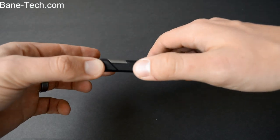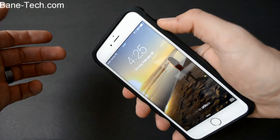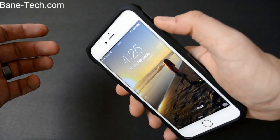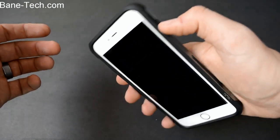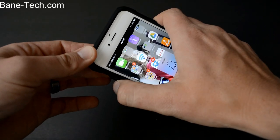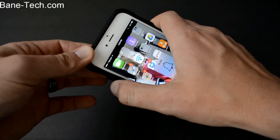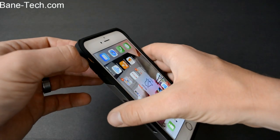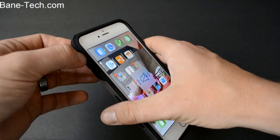On the right-hand side of the case you have the power button that's covered up with a button cover and it feels really good. You still have a nice tactile feel, which is great because I can't stand it when buttons are hard to press on a case. The volume rocker is just the same — it works really well, very nice and tactile kind of feel. And the mute button is very easy to get to as well.